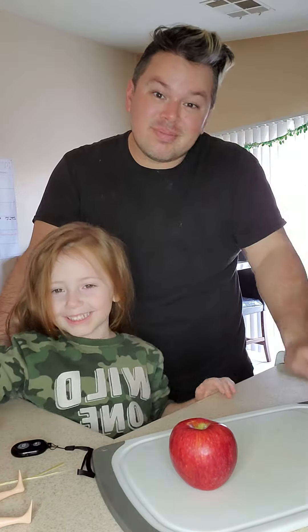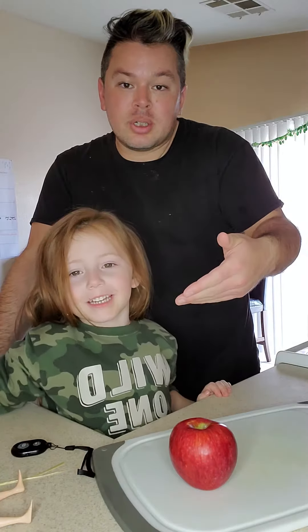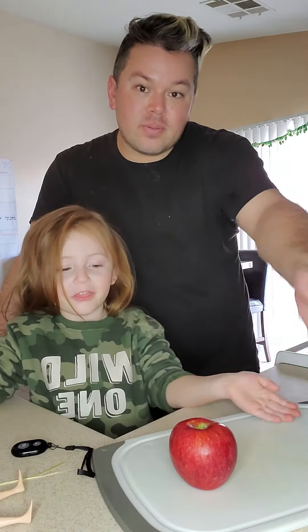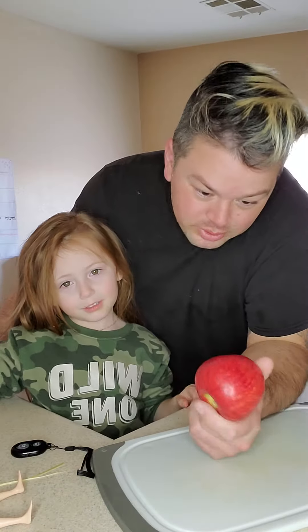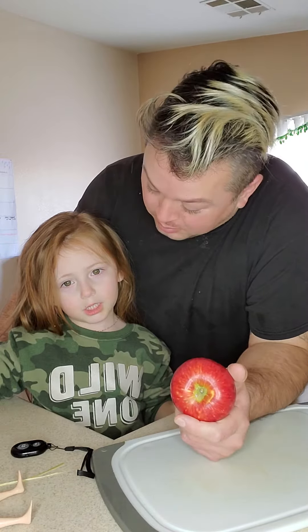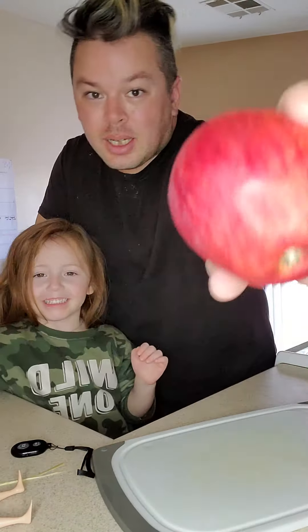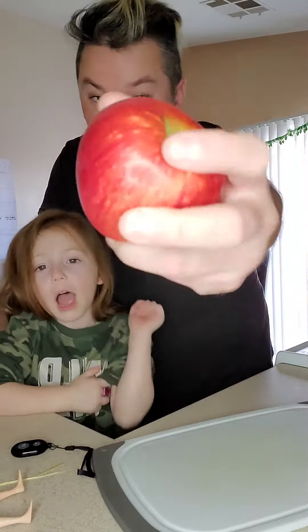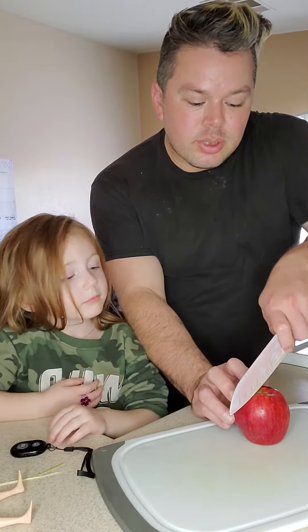Hi, I'm Uncle B, I'm Jennady, and this is the fruit of the week! That's right, what fruit do we have this week? I can't remember. Lucy Rose! Yep, that's right guys, a Lucy Rose apple. It looks like a regular apple for the most part.